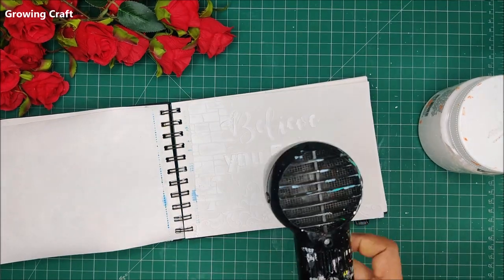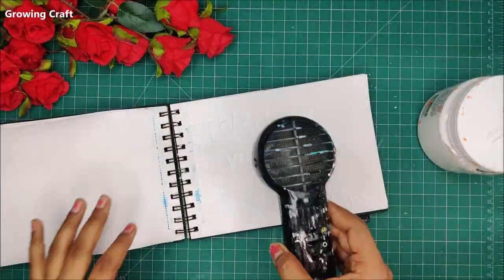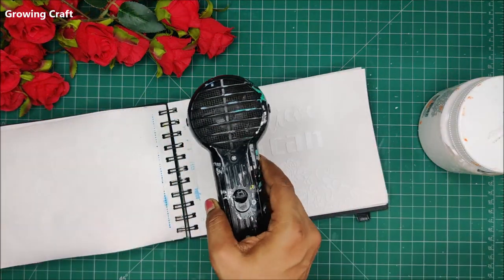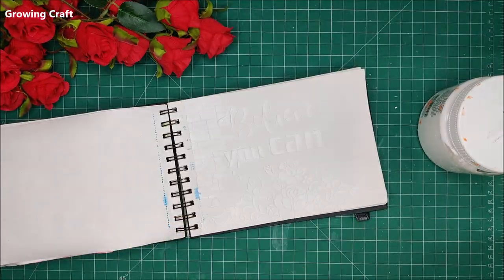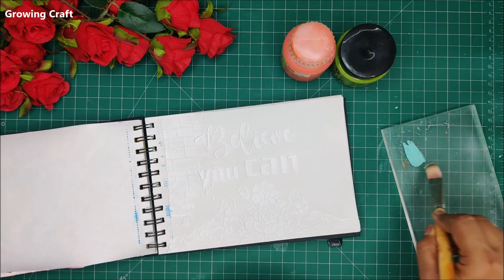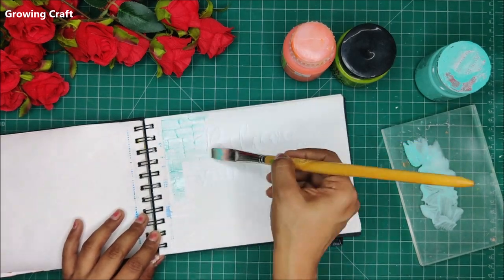I am going to use my heat gun to speed up the drying process again. If you don't have a heat gun you can just let it dry, but that process is going to be very much longer. If you are a mixed media artist or do decoupage and want to try out different layouts, you really need a way to speed up the drying process.